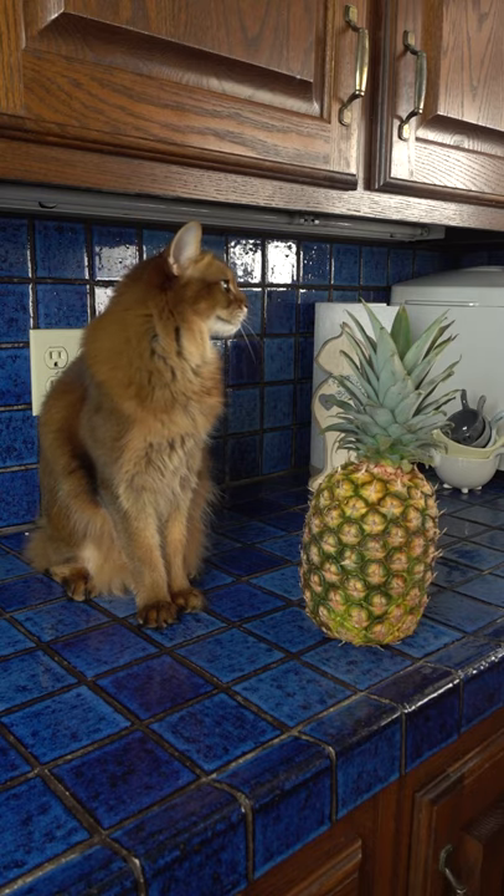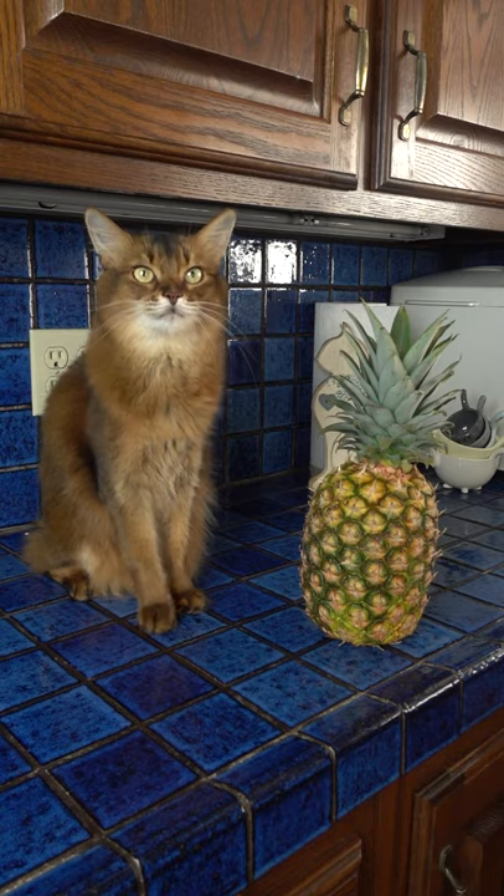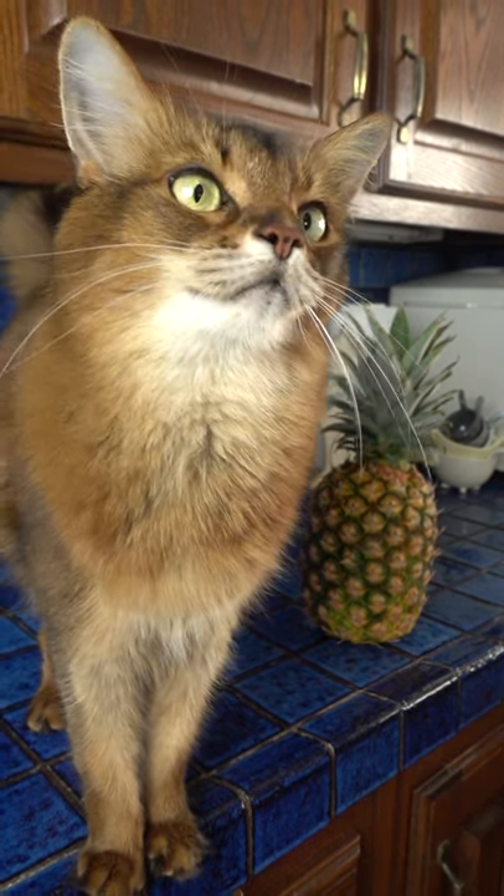Summer and I are going to see if this TikTok pineapple hack really works. So I'm about to disassemble this pineapple with Summer's help, although I'm not sure how much help she's going to be. Are you ready?